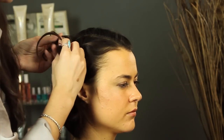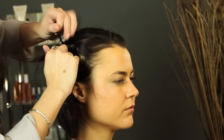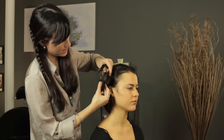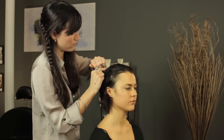Same thing again: you're going to take a piece from the top, fold it over normally, and then this piece you break in half — leave the back half to drop and take the front half with you, folding it over like a regular braid.